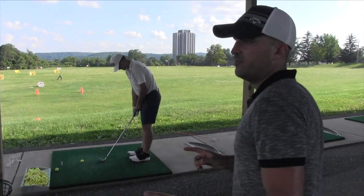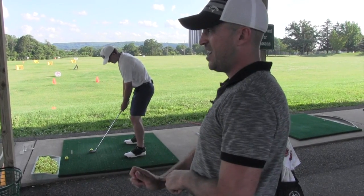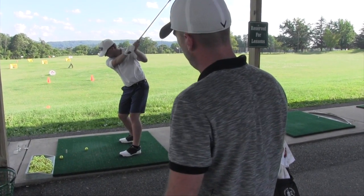This is maybe the only lesson I've ever given in my whole life where I have someone extending their lead wrist at the top, coming down, and slicing, shanking, on purpose.